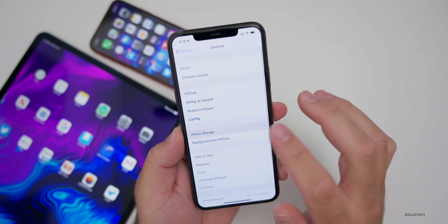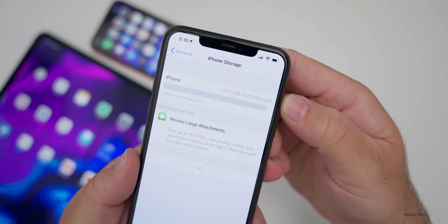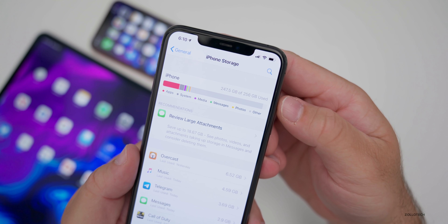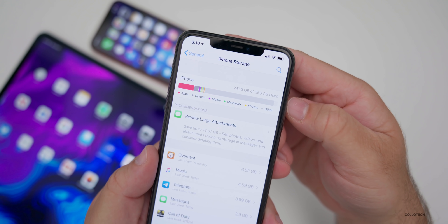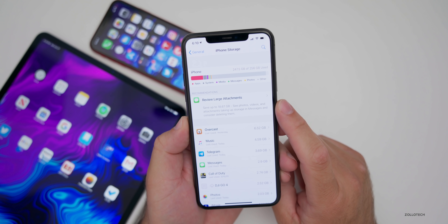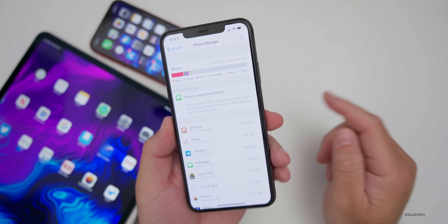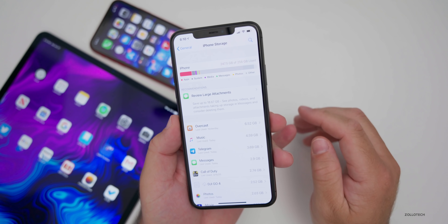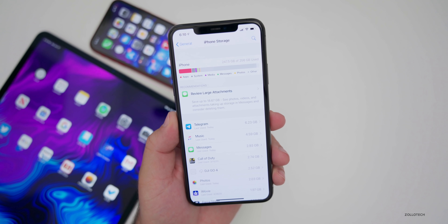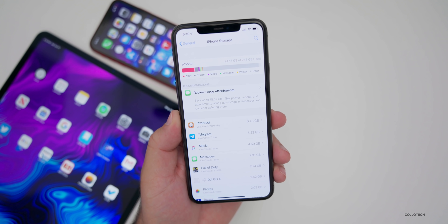If I go to General > iPhone Storage, you'll see it's using 247.5 gigabytes of 256 gigabytes — the system is using almost all of that storage. I expect Apple to fix this with updates, so it doesn't concern me. If I needed the storage I could reboot the phone and reinstall everything. But right now the system is taking up almost all of my storage.